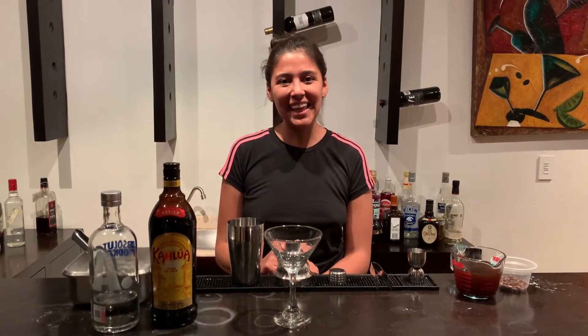Hi, I'm Vanya Castaneda and I'm a student of the Instituto Culinario de Mexico. Today I'm going to teach you how to make an espresso martini.